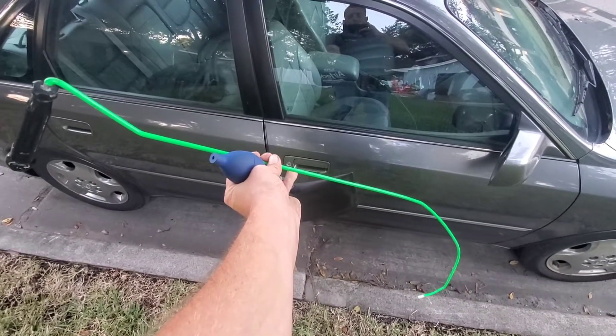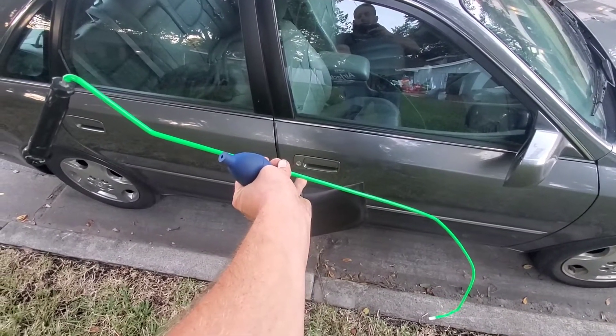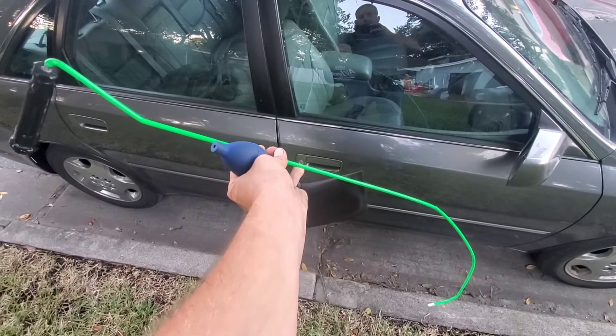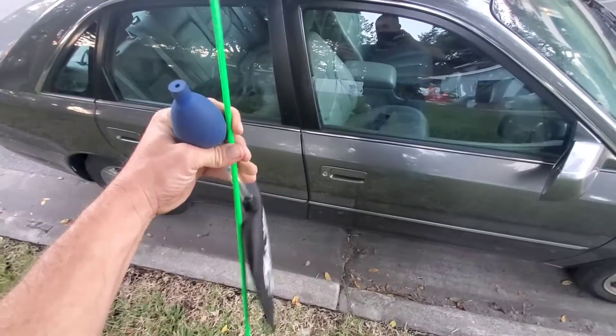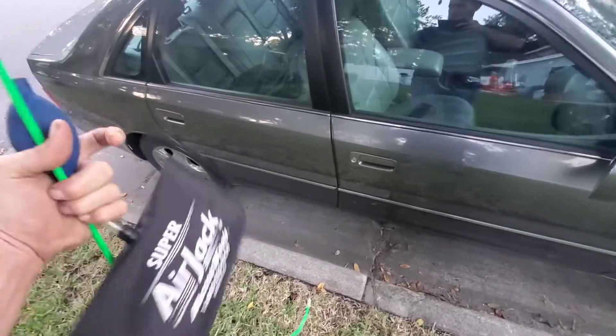you'll probably have to make that out of a coat hanger or a couple of them or something like that. Or go to a towing supply company around town that does J-hooks, straps, and chains for the towing companies. Sometimes they'll have these reach tools behind the counter.